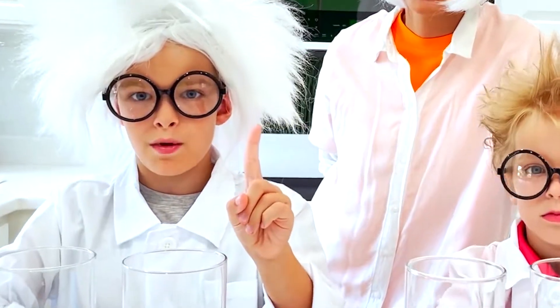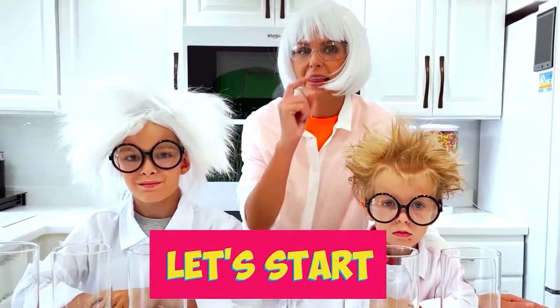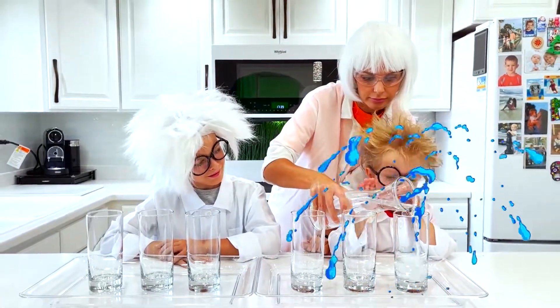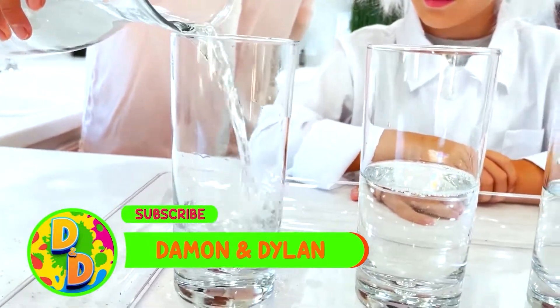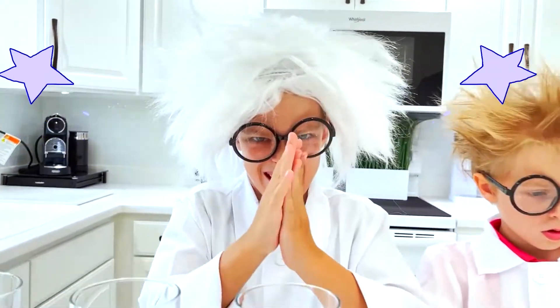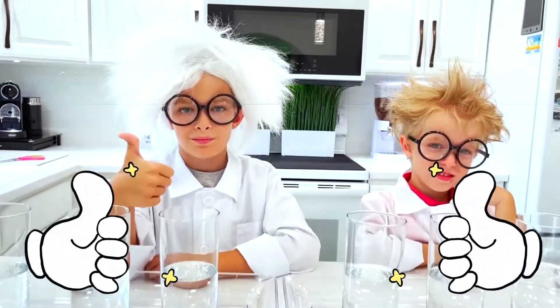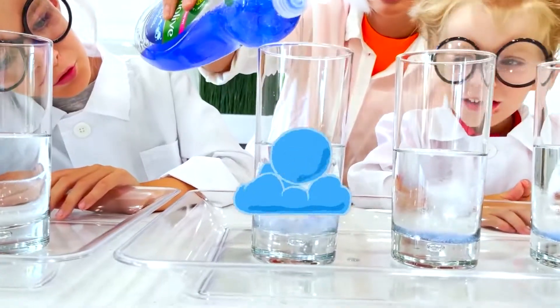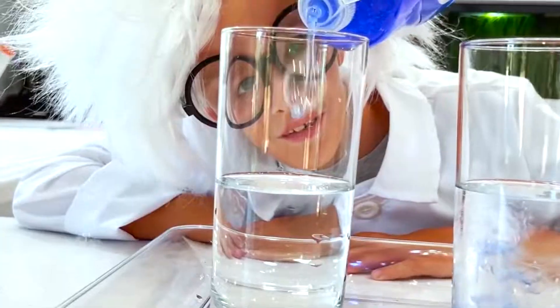First experiment, we will do rainbow volcanoes. Let's start! Yeah! Cool! Green! Wow!